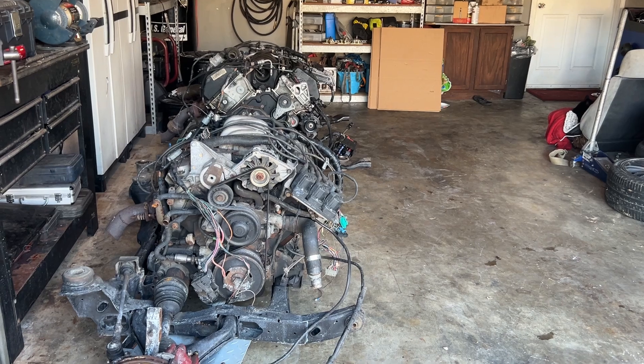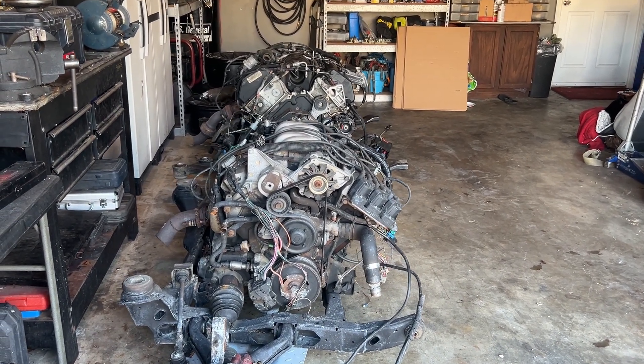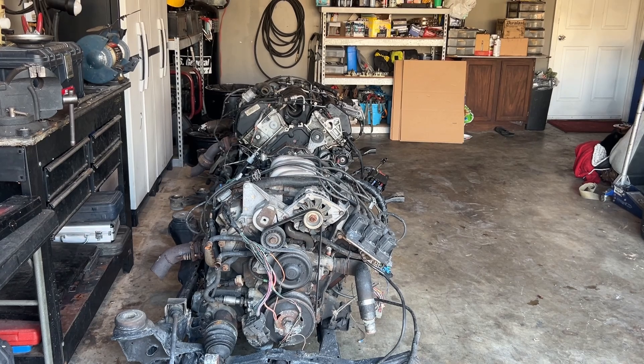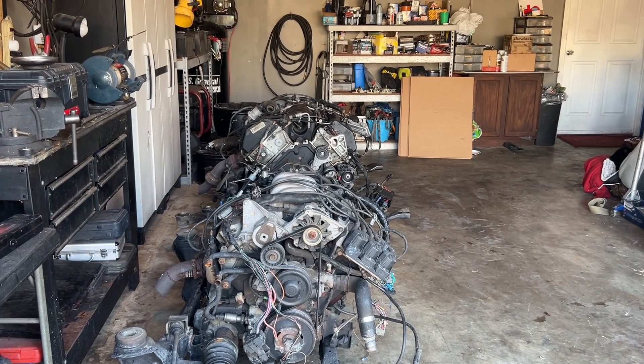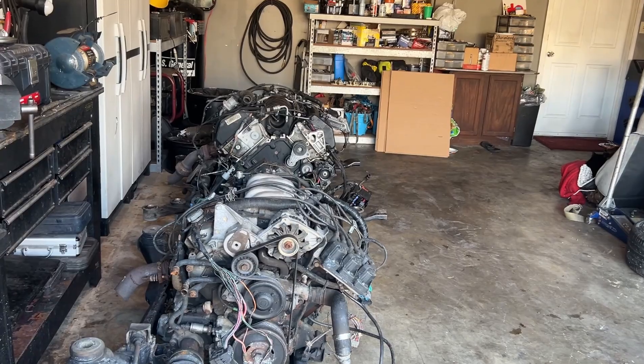The next steps are really just getting that engine set. We have two options: either get the engine sitting on the cradle, or get all the wiring harness and make it run where it's at and then put it on the cradle. I think we should make it run — that's more fun and less work.